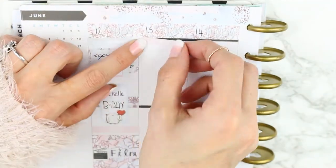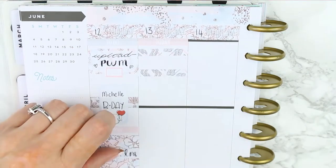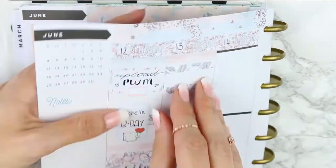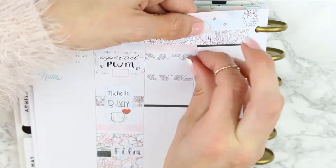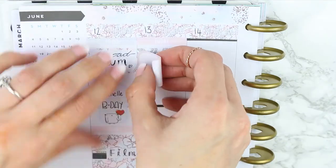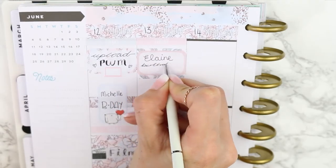Moving on to Tuesday, I put down a pink today header. In this kit all of the to-do headers, today headers, and little things are all different colors, which I really like because I don't like things to be too matchy-matchy — I love that I can choose which ones go where. I put two pieces of patterned washi down and a pink half box to mark down that I had another birthday on this day, then added another little bear holding a birthday cake because it's kind of cute.